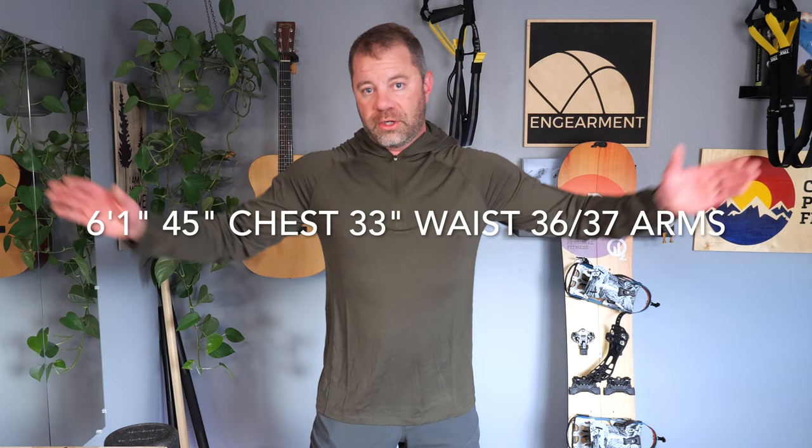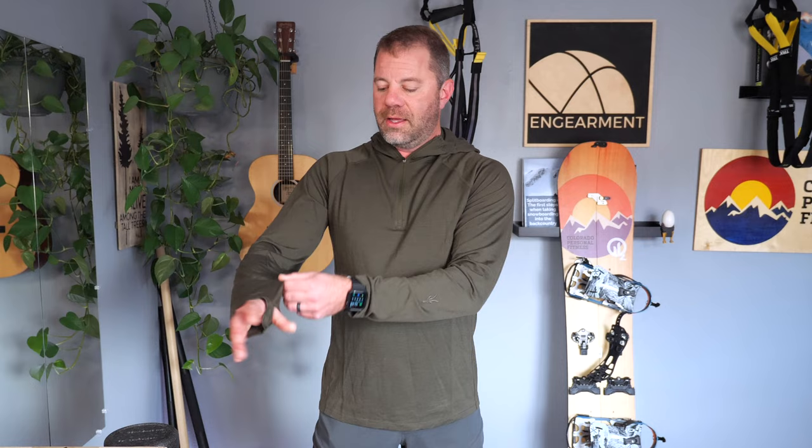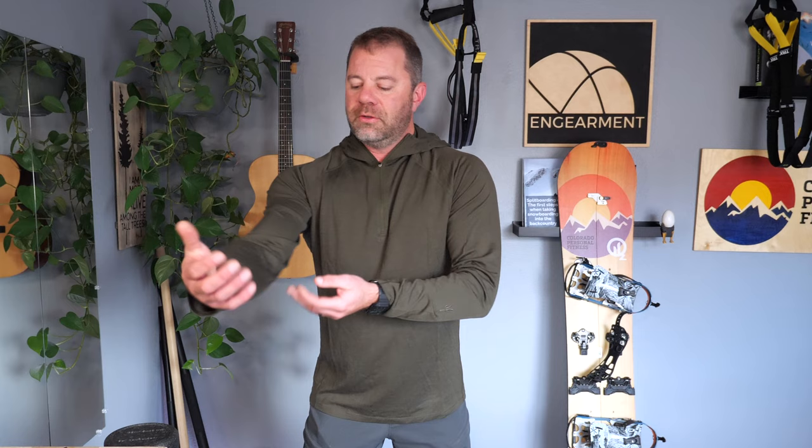Size extra large on me — I am six foot one, 45 inch chest, 33 inch waist, 36-37 inch arms. This is how it fits. The length on the arms is fantastic. You do get the ever awesome thumb hole loop right there. Stitching is nice and minimal so you don't really feel it. 18.5 micron is really, really soft, and that weight of 185 grams is useful year round.